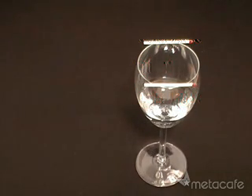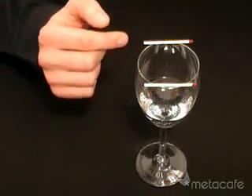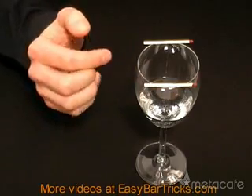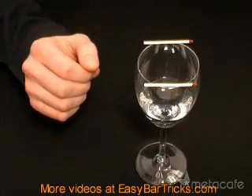Hi and welcome to a video presentation from easybartricks.com. In this video I will show you a trick where you can make two matches dance on the rim of a glass just by playing a little bit of magic music.